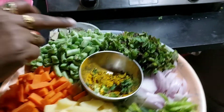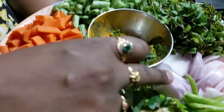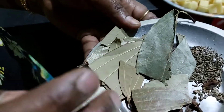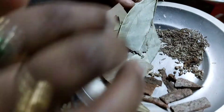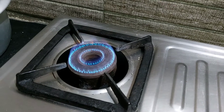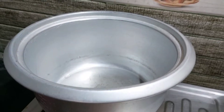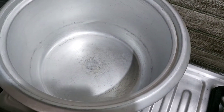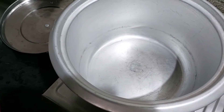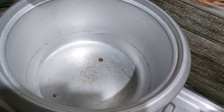We will use carrots and other vegetables. I like to make them a little bit smaller. Then we will prepare the vegetables and stir the rice.